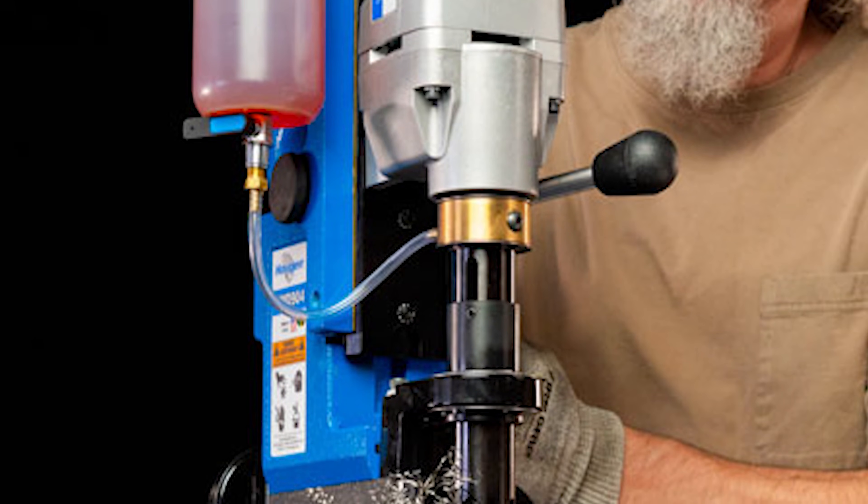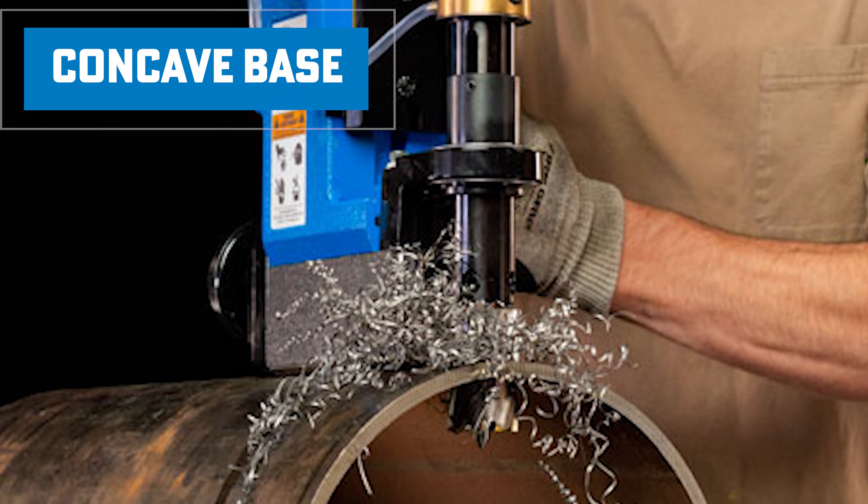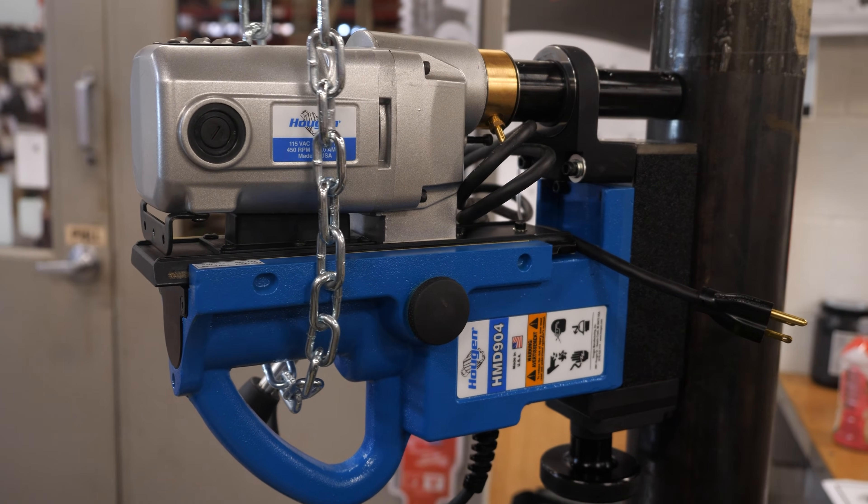The other nice feature about the magnet — as you can see, it's a little concave here. This will sit on pipe and magnetize to the pipe as well.